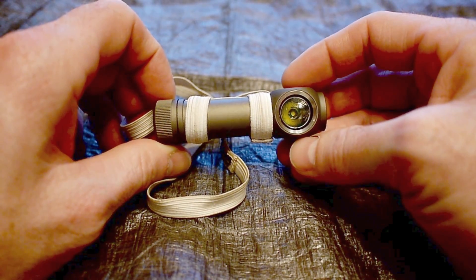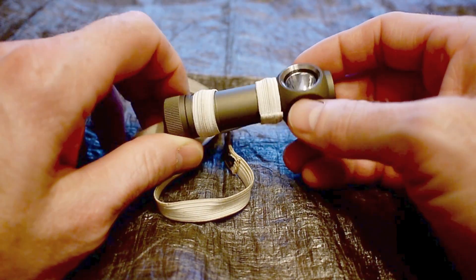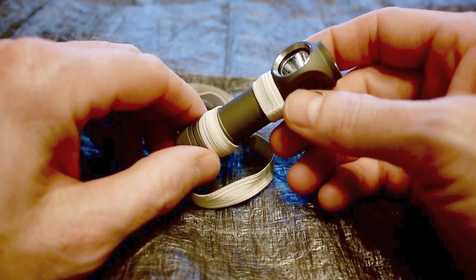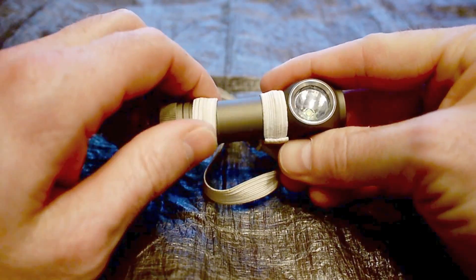Hey everybody, this is Chad from Stixblog. It's been quite a while since I've done any sort of gear review video, but I wanted to take the time to do a long-term report on this light. I feel like it's time to do so.